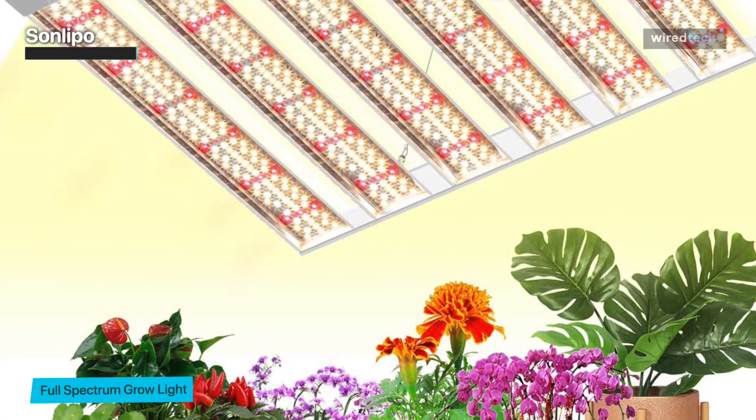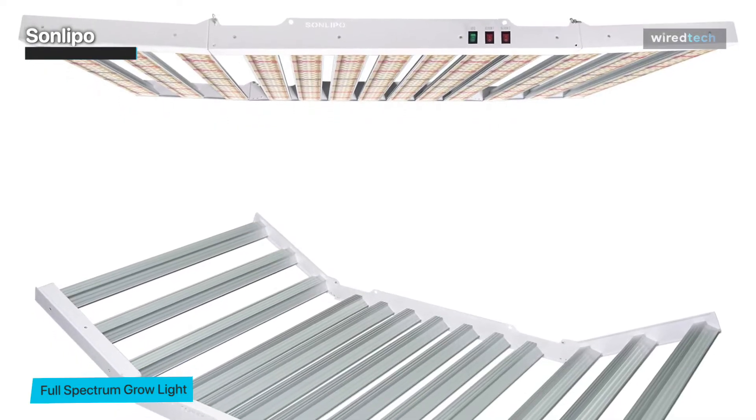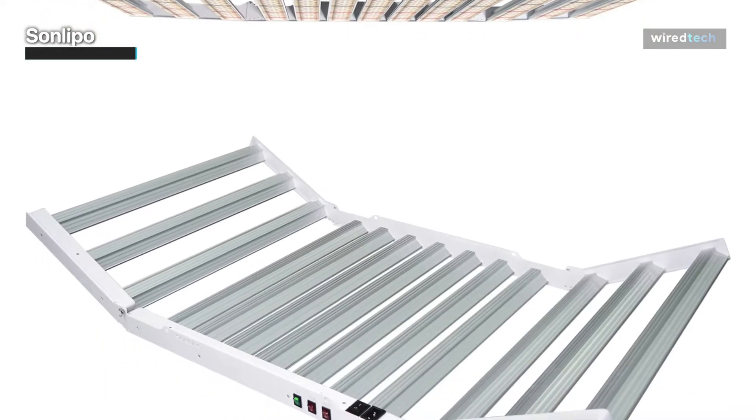Not to mention that its housing is composed of thick, sturdy, and effective heat-dissipating aviation heat sink aluminum, while this built-in short circuit prevention mechanism guards your lights against damage automatically, letting you easily save money without often purchasing lights.